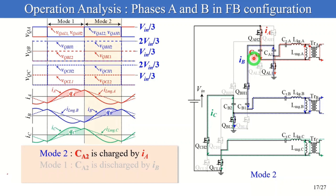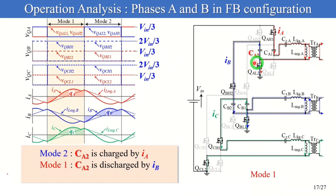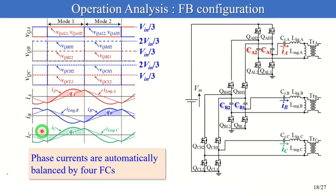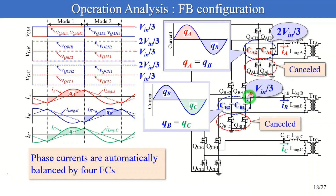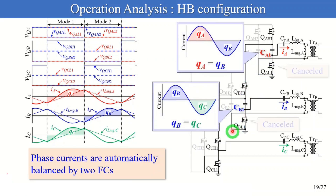Next, focusing on CA2: CA2 is charged by IA and stores QA in mode 2, and CA2 is discharged by IB and releases QB in mode 1. In summary, due to the charge conservation of the two FCs, IA and IB are automatically balanced. Similarly, IB and IC are automatically balanced by the charge conservation of the two FCs in phase B. So, all phase currents can be automatically balanced thanks to the four FCs. The current stresses of low side switches are zero, and FCs contribute to reducing switch voltage stress to lower than 2/3 of V_IN. In the half-bridge configuration, all phase currents can be automatically balanced by the charge conservation of FCs, and the currents flowing through the low side switches are cancelled.